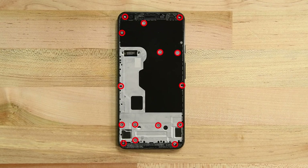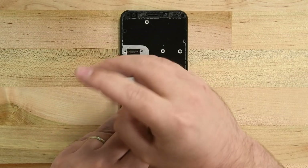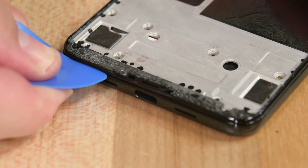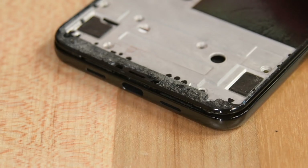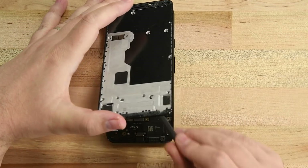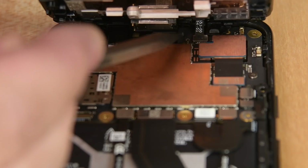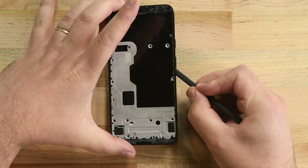There are a total of 15 screws holding the midframe in place, and while they are all T3 Torx screws, they're not all the same. Make sure to keep them organized with something like our magnetic mat. To remove the midframe, start by inserting a pick into the midframe seam at the bottom and sliding it along the bottom edge to release the clips. Then slide the flat edge of an opening pick up the right side and left side of the phone to release the clips there. Lift the bottom edge of the midframe up slightly — there's a fragile cable at the top edge we need to disconnect first. Use a spudger to disconnect the proximity sensor cable in the upper right-hand corner, and then the midframe can lift right off.